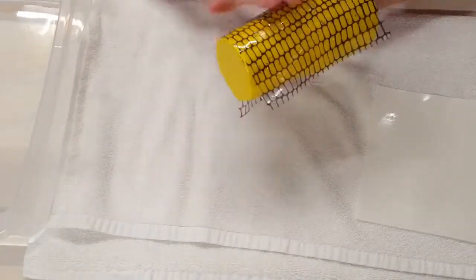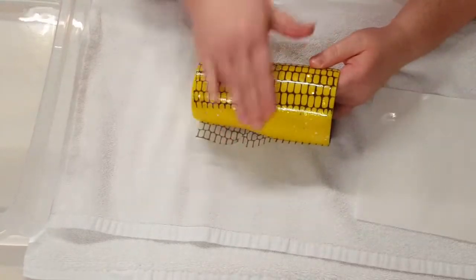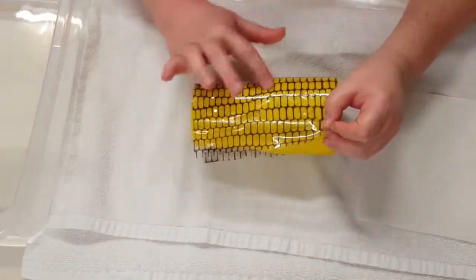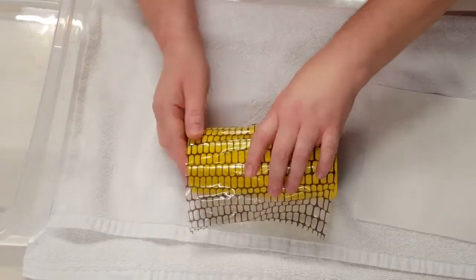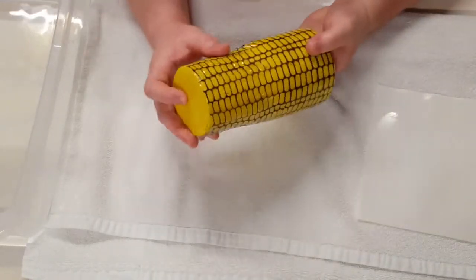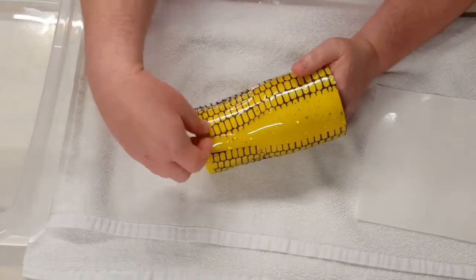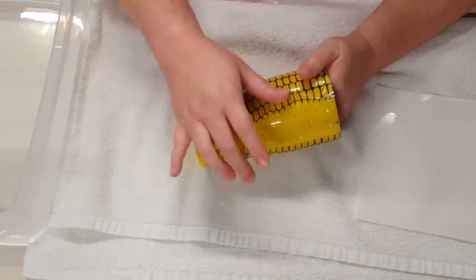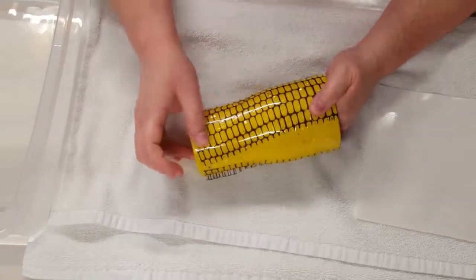Hindsight's always 20-20. So if I ever do this on a cup like this again, I will measure to the curve, cut the decal there, and then put it on. And had I done it that way, I would have had some left to finish closing up around the top of that cup.